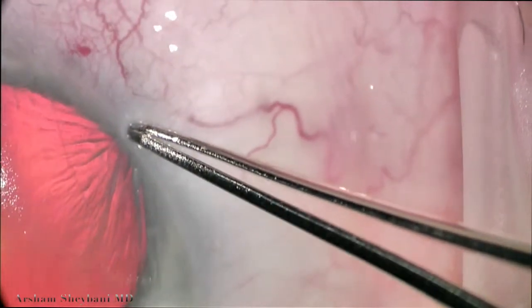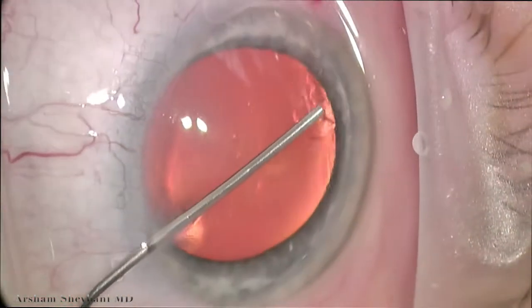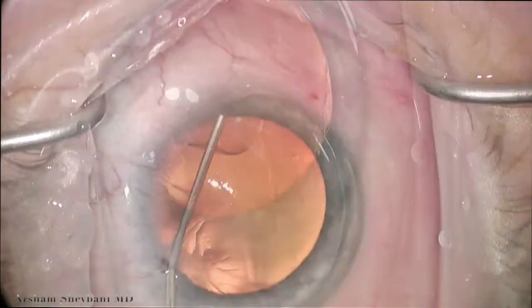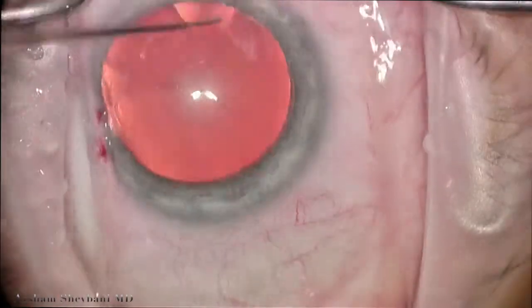So we mark it on the cornea with a pair of Calibri forceps. Then once we fill the interior chamber with a dispersive and then cohesive viscoelastic agent in the area that we're going to work, we make our temporal clear corneal incision and then place the viscoelastic on the cornea.